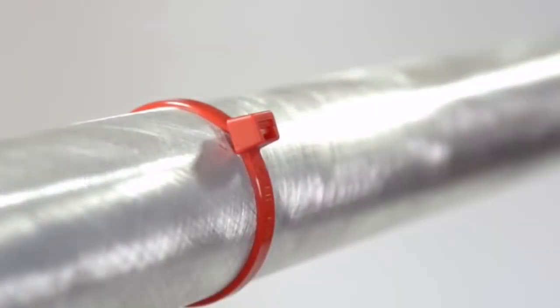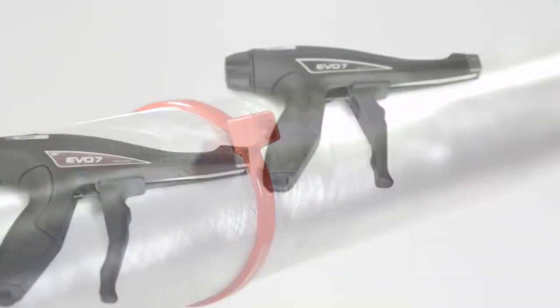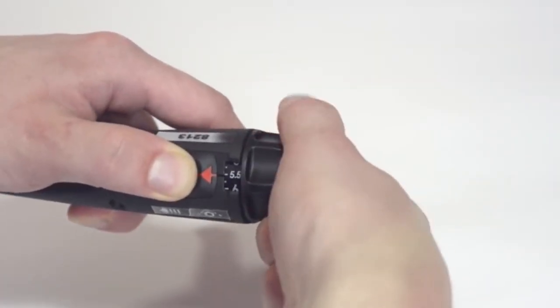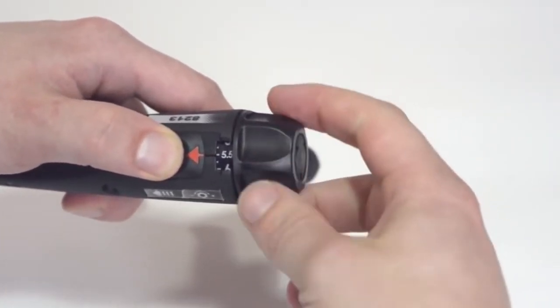The Tension Lock-In mechanism keeps the tension settings stable during critical applications. The EVO 7 is the perfect tool to make your work more comfortable, safe, and efficient.